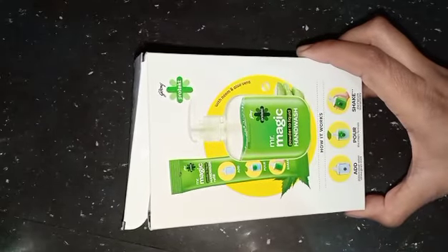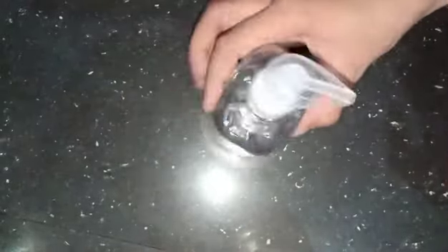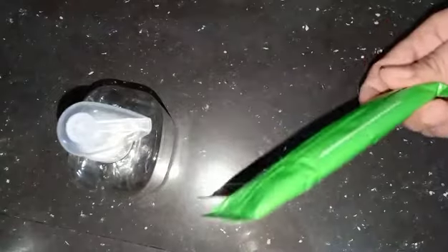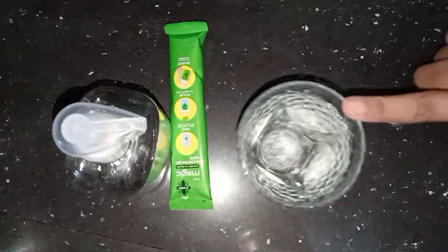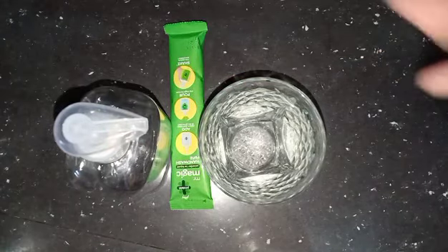As you can see, this is the Godred box. We open it, remove the bottle, and pick out one sachet. We need water, and then we can mix it accordingly. You mix one sachet and the consistency should be about 200 ml.